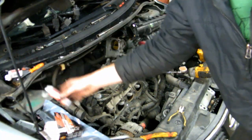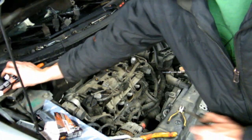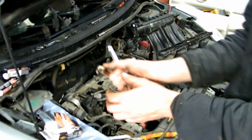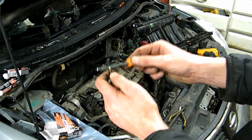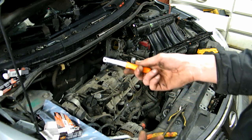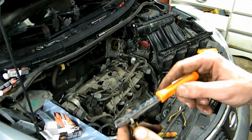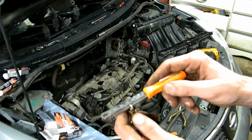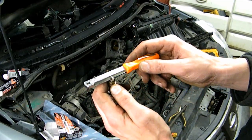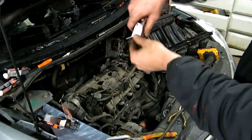The spark plugs all come in individual boxes — don't drop them or you'll mess up the gap. If you have a spark plug gapper you can check the gap. The new ones are 40 thousandths of an inch, which is what they're supposed to be. Checking the old ones — 53 thousandths of an inch. It definitely needed to be done.